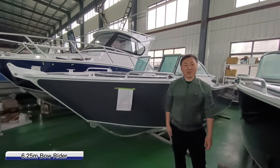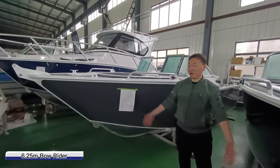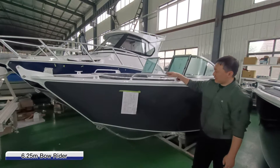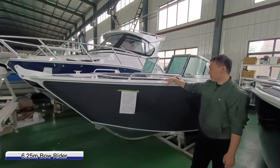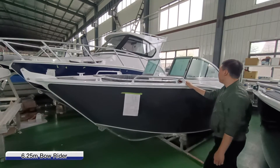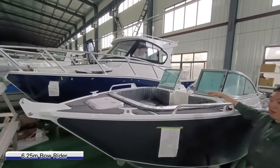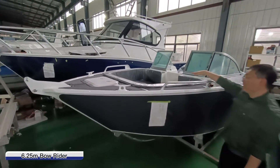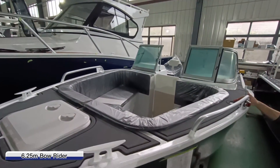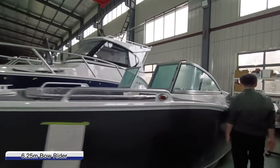Hello everyone, this is Michael from OC Boats. Today I'm really happy to introduce this new model — this is the Boreader Proficial 625. You can see it is different from our normal Proficial one: very big space at the boat and it is an open area. Let's move forward to see what's inside.